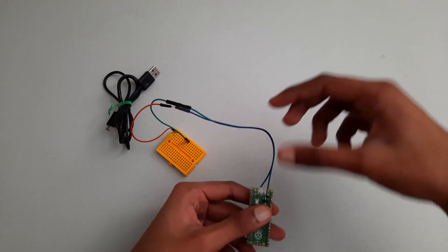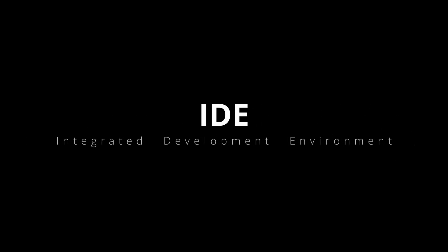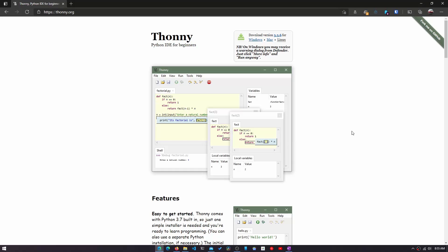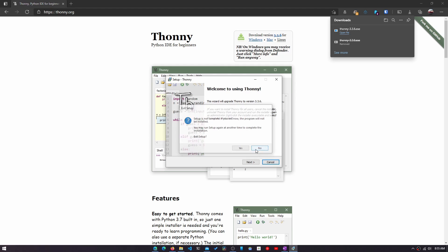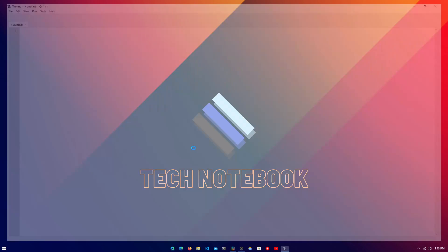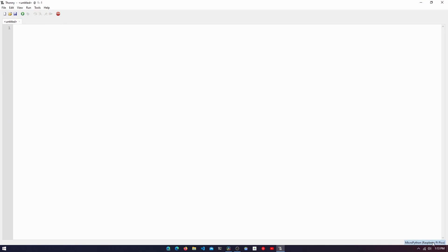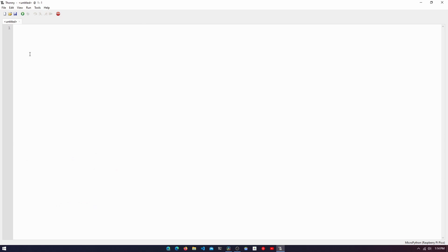Now plug the Pi Pico back into the computer. With the wiring finished, we can get started with the programming. In order to program, we first need to install an IDE, or Integrated Development Environment. This is what we use to write the code and program the Raspberry Pi. The IDE we will be using is called Thonny, and to install it, we will need to go to thonny.org and install the version for your operating system. Open Thonny and begin the Raspberry Pi setup process. Click on the text at the bottom right corner of your screen and select Raspberry Pi Pico as your interpreter, which means the Raspberry Pi and not your computer will be running the code.